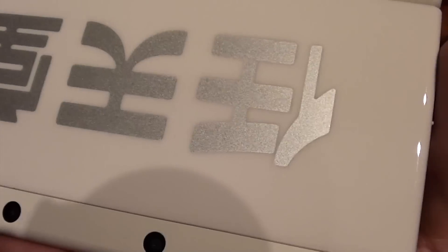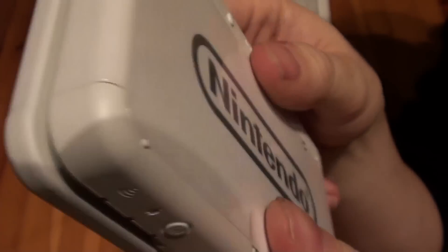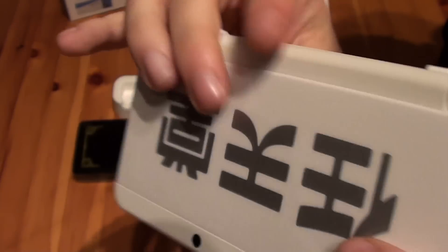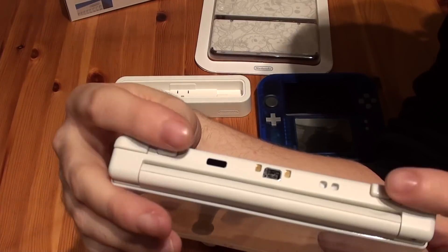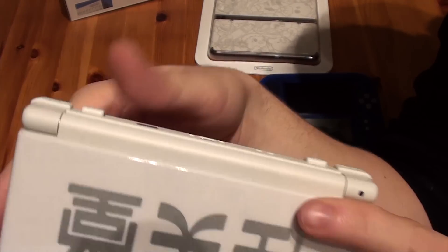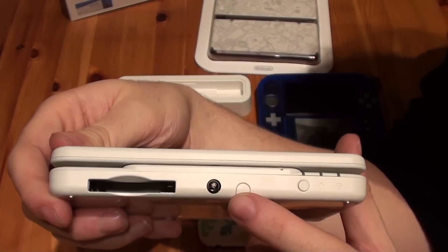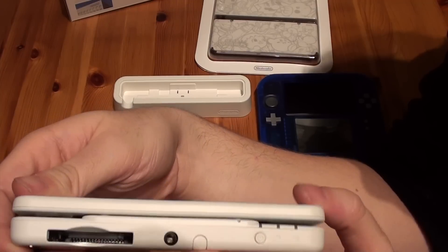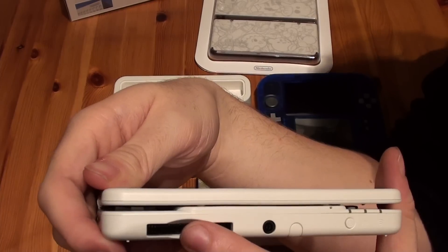The faceplate is metallic silver — as you can see, it's very shiny. The back as well. What's new on the design? You have the extra shoulder buttons, and the power button has also changed position — now on the bottom of the system. The stylus as well, and the game card goes in here.